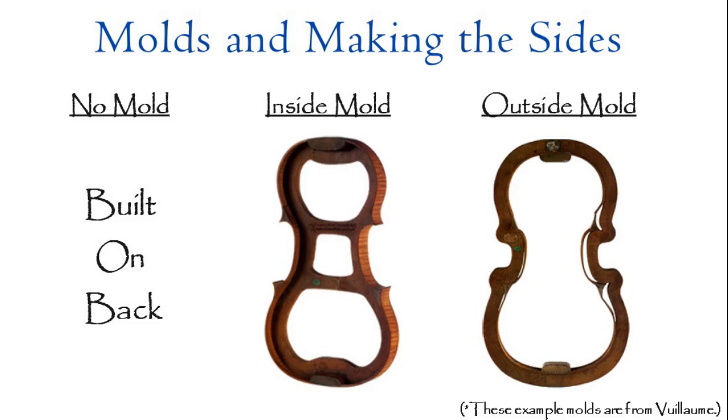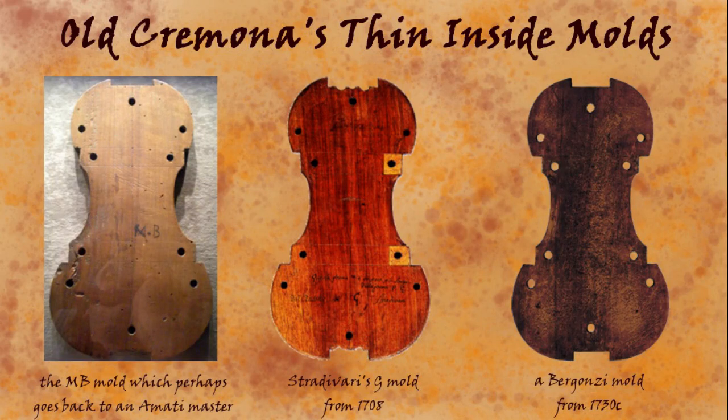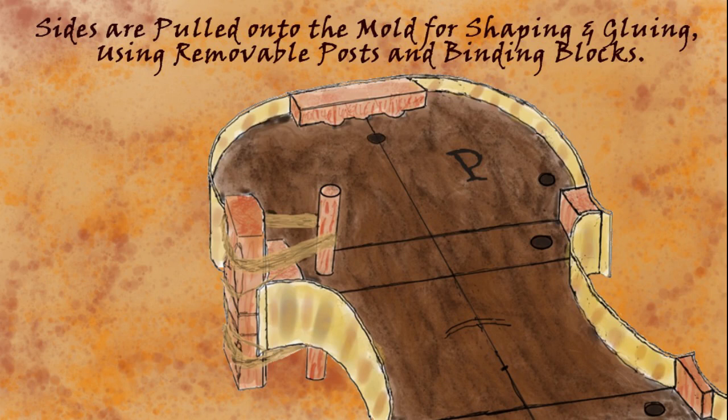We can begin to see some physical aspects of different approaches by looking at the sides and how they're made. Broadly, there are three basic approaches: using an outside mold, using an inside mold, or using no mold at all and building on the back — some early making and a lot of lower-cost cottage industry making was done this way. The Cremona making used an inside mold, so the sides were actually bent around the mold. These molds are quite particular: they're thin, they have notches where blocks can be inserted to attach the ribs, and holes for posts. Along with the mold, there are binding blocks that pull the rib onto the mold, and a cord is wrapped between the binding block and the post to pull it tight — that's how they did it instead of clamps.